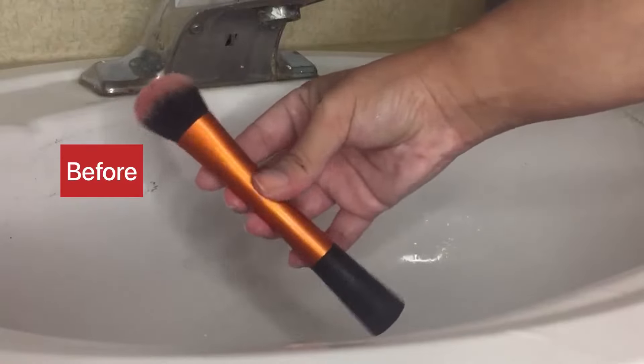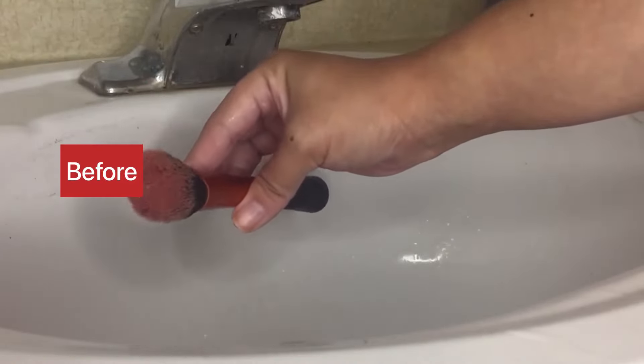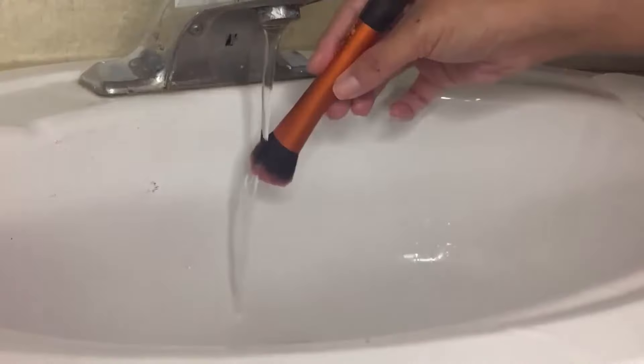So next I'm going to clean my Real Techniques brush. I use this brush for cream blush and you can see how pigmented the blush is on it.